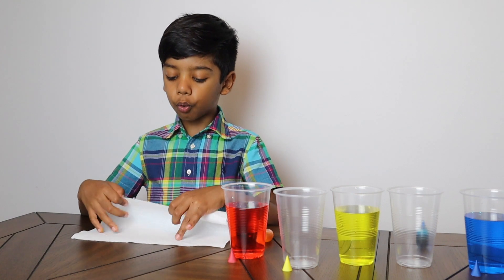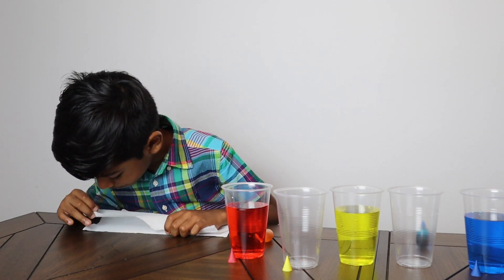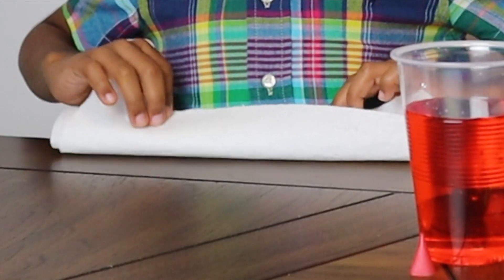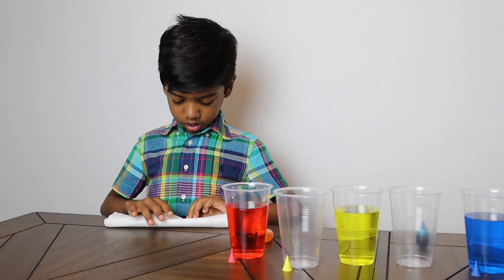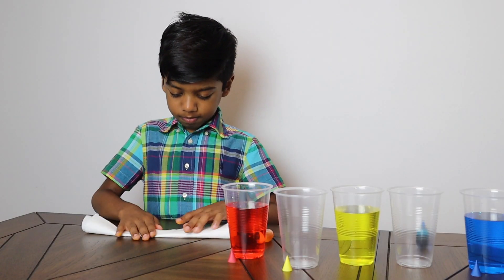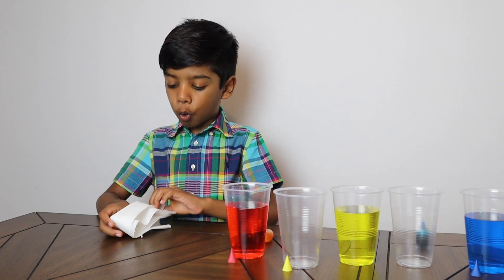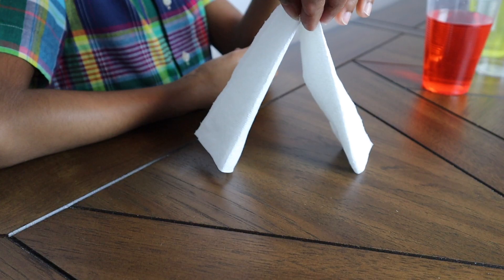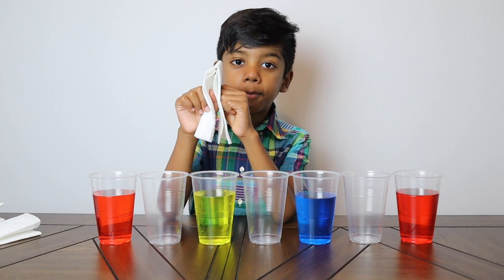Now we are going to fold our paper towel. Fold it over, fold over again, and fold it over. Here is my folded paper.